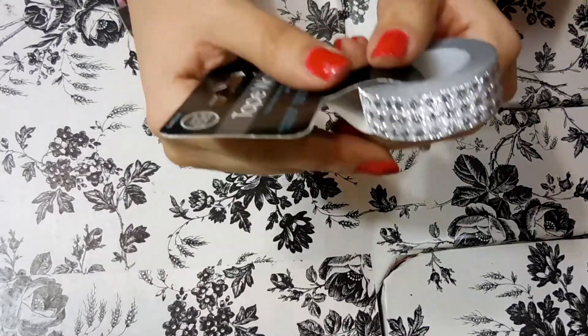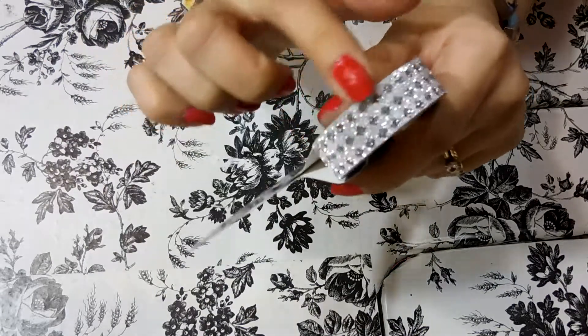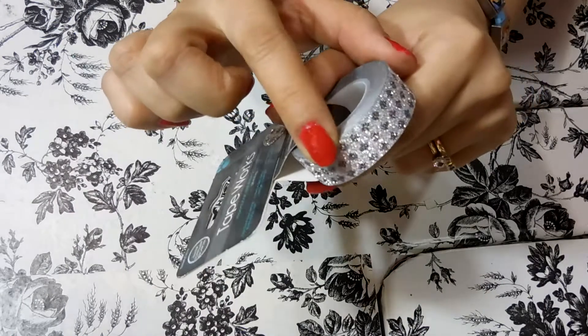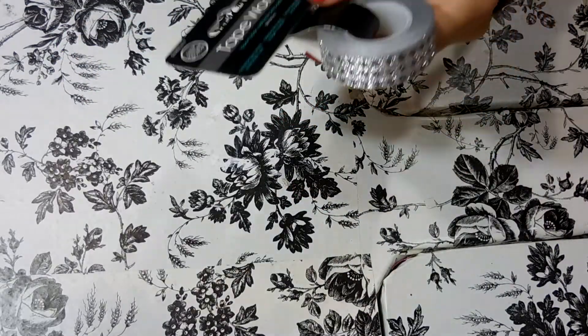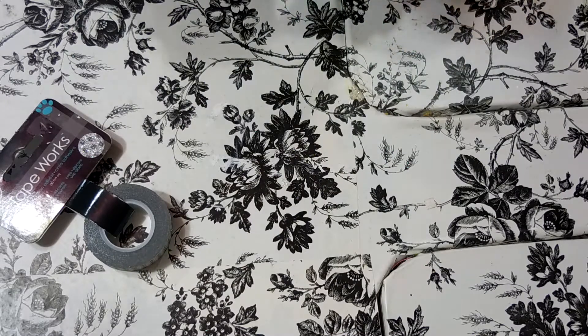So this right here is one of them and it's a beautiful metallic silver and charcoal color. Actually, if you saw my last plan with me, I did sneak and use a little bit of this before the haul. Hobby Lobby is the place that I have the most washi tape from.